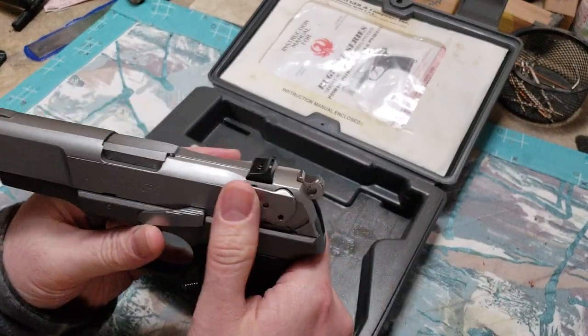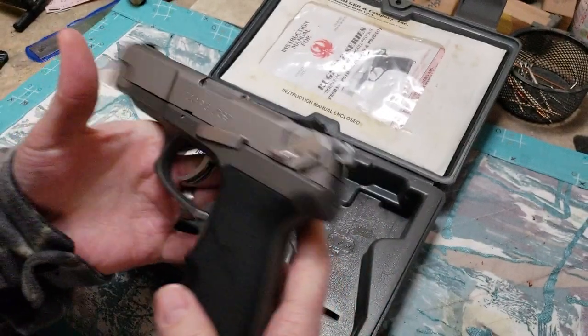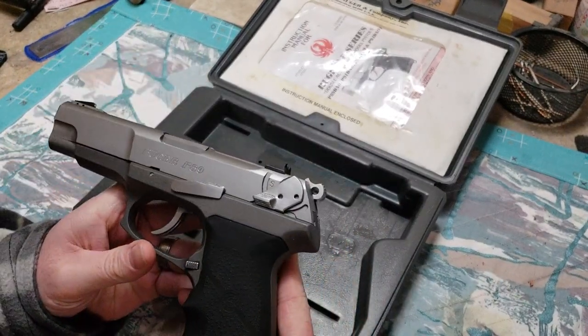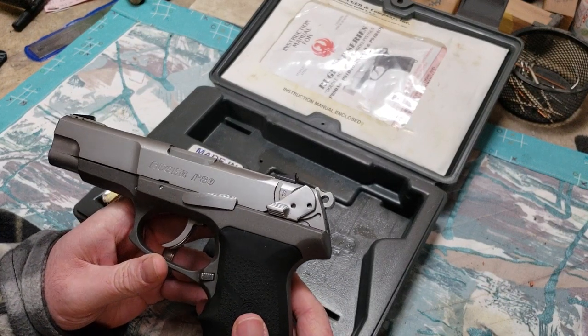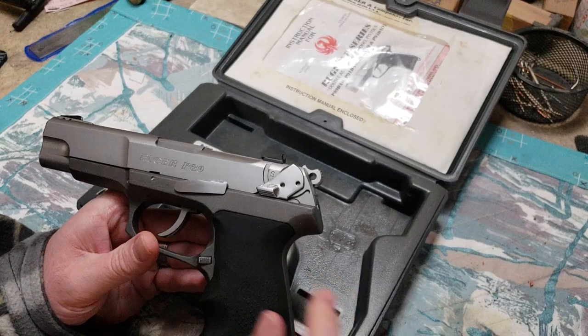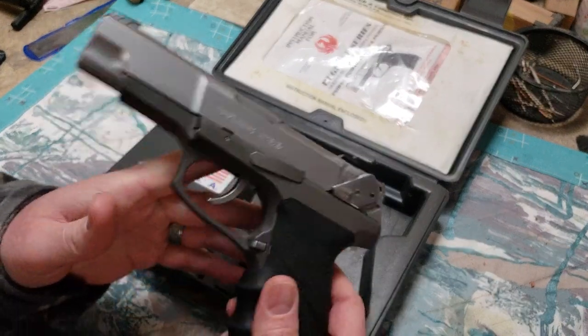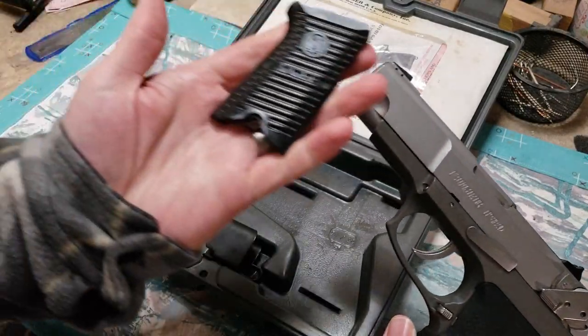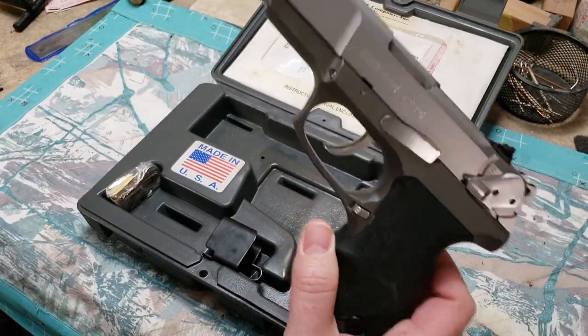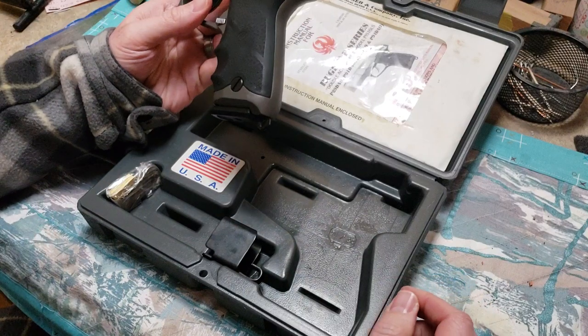Unfortunately, this is the one with the safety. I kind of wanted a DC model, but beggars can't be choosers. This is the stainless, which is why it's the KP89 9mm. It happens to have Hogue grips on right now. I do have the original grip panels here, but the Hogues just feel so much better.